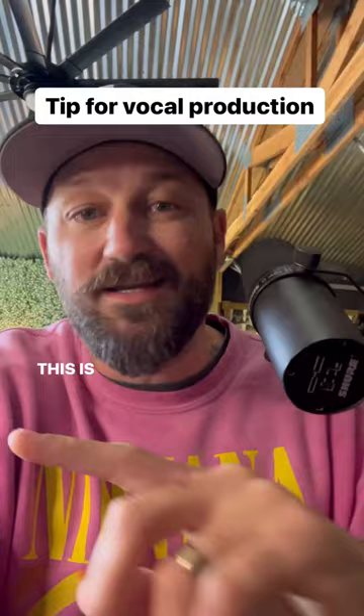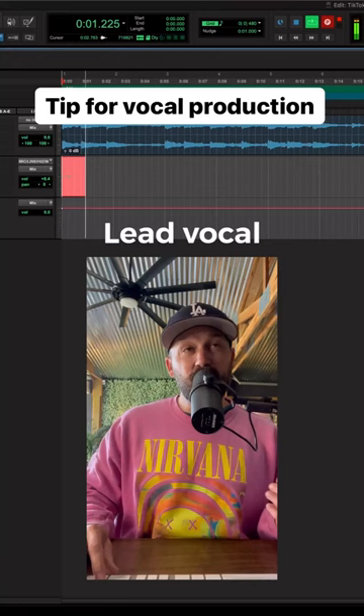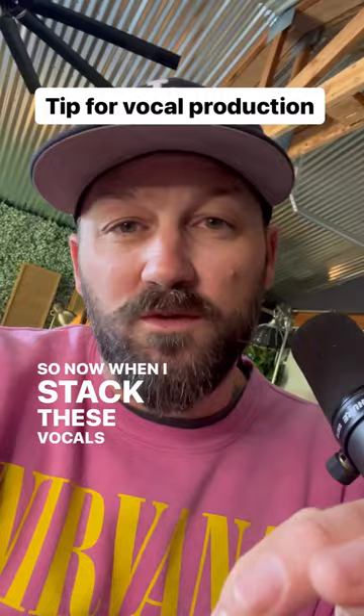First, I'm going to record my lead vocal. So now when I stack these vocals, I'm going to actually change the personality or change the tone so it doesn't sound exactly the same.